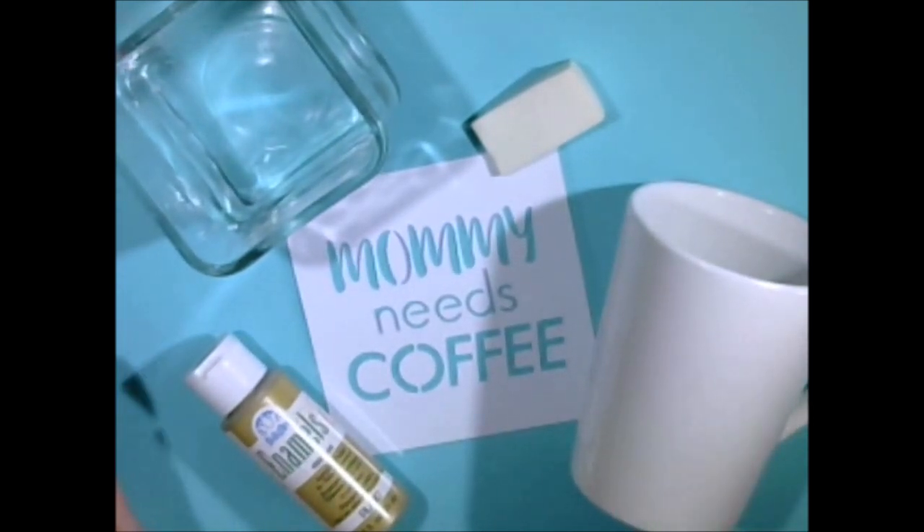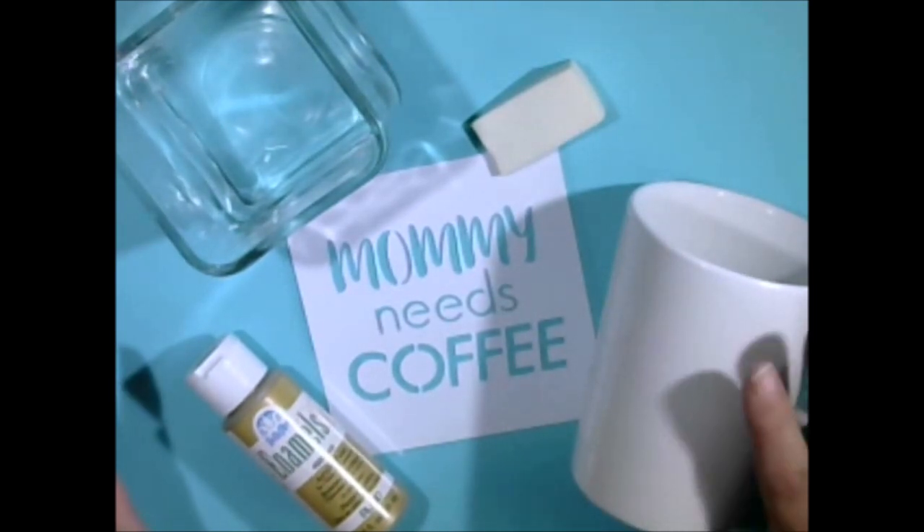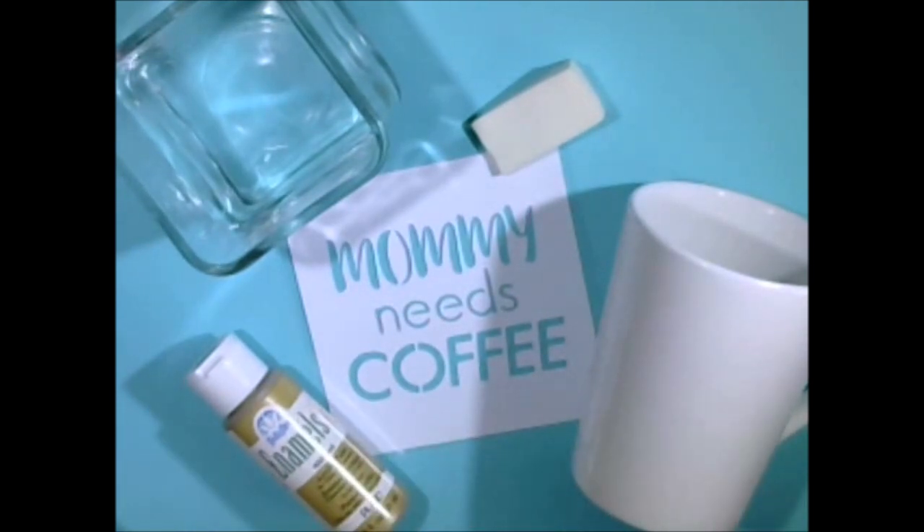I know Mother's Day is over, but it would be a perfect Mother's Day gift — birthday present, anything like that. A gift for a new mommy would be perfect. New mommies always need coffee; they never get enough sleep.